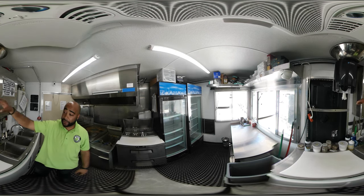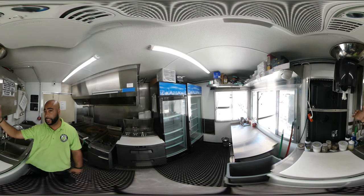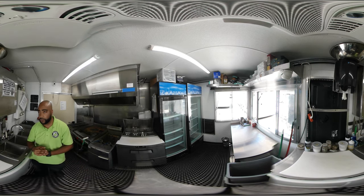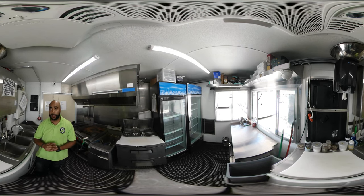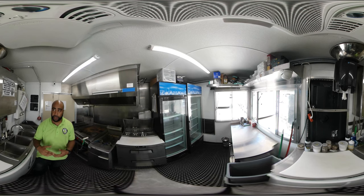You have your monitor here — this is actually a digital menu. You can see that from the opposite side. When customers walk up, they can see your menu. Everything in here is custom and commercial-grade. They have custom shelving above for additional storage.